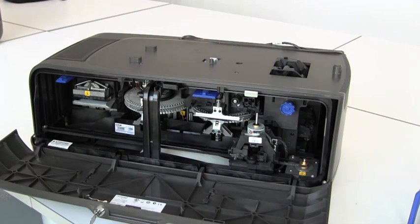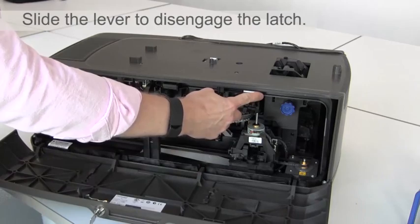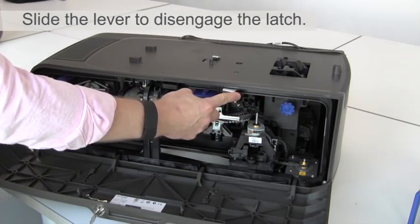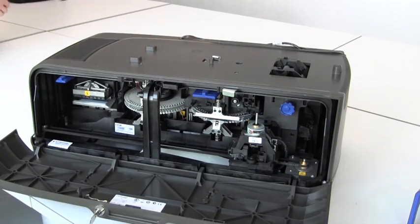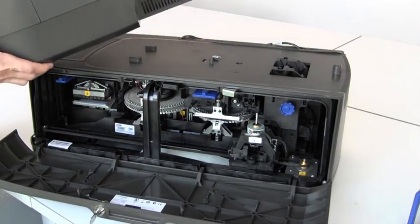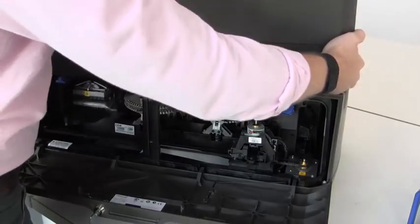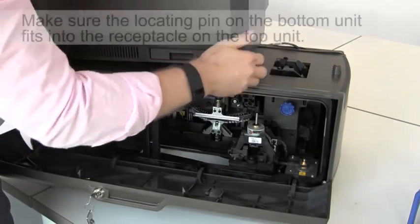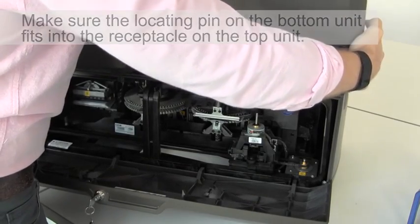To join the two halves of the embossing unit, open the cover on the side and pull the lever on the top of the embossing unit to disengage the latch on the top. You can then place the top unit of the 870 into position, and you'll notice on the back of the embossing unit there's a locating pin.